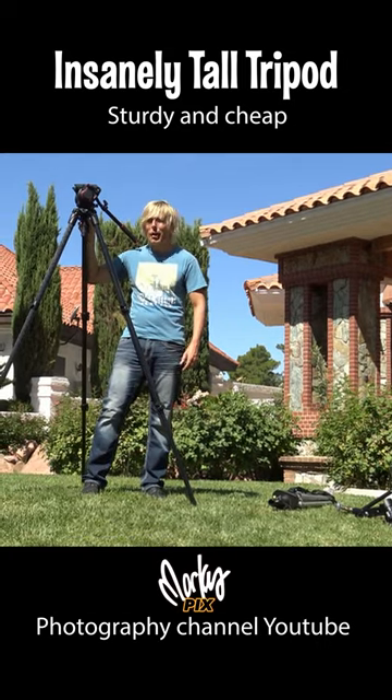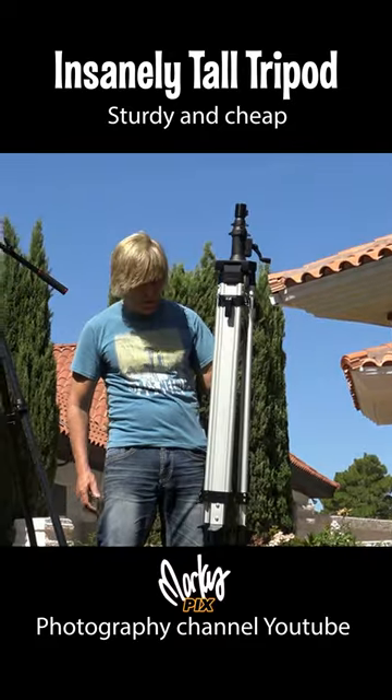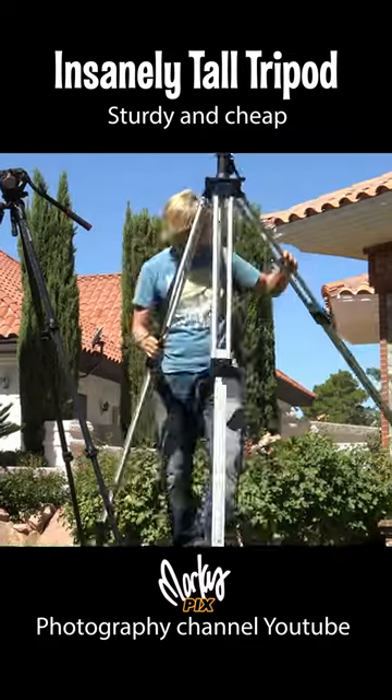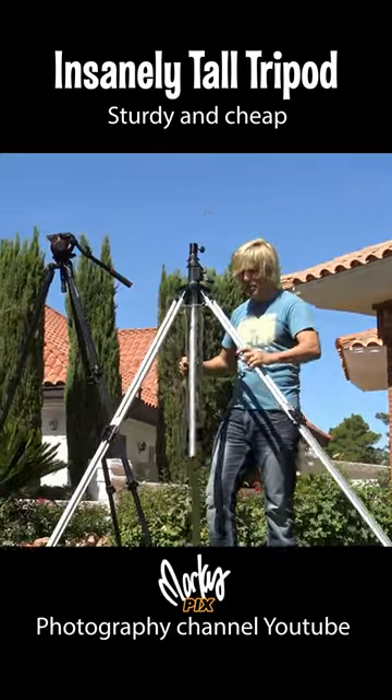A lot of you might think this is a tall tripod. This is aluminum, so it's really not that heavy. Cost $189. You just flip the levers. You know what this is? Do you recognize it? This is a surveyor's tripod.